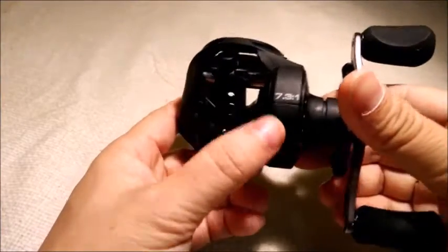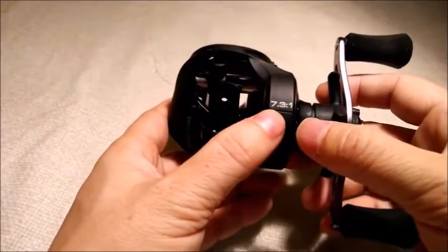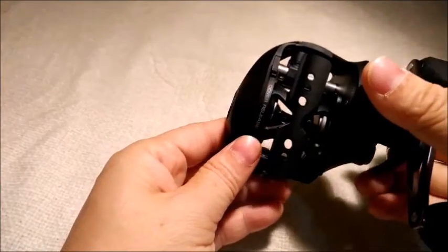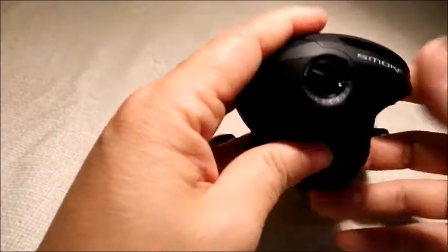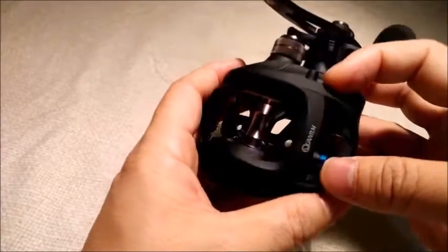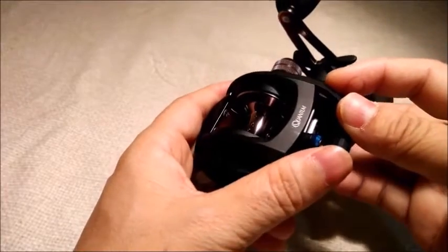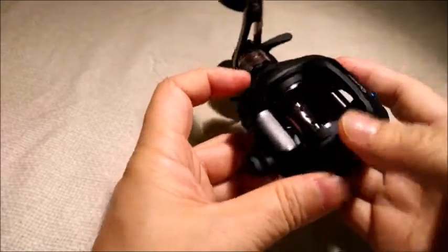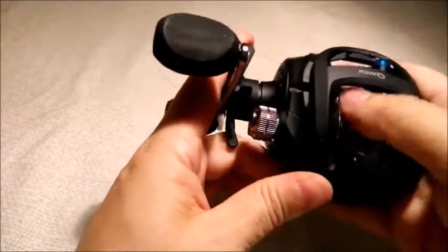This reel has a 7.3 to 1 gear ratio which offers about 31 inches per rotation. It comes with 25 pounds of maximum drag and 7 bearings to fight the fish, and it's also covered with a corrosion resistant layer called Safeguard.